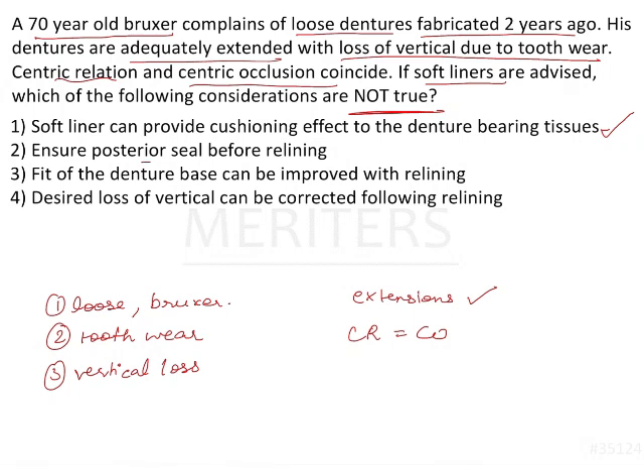Ensure a posterior palatal seal before relining — that is desirable because you do not want the posterior part to get extra material. There should be no thickening of the soft liner in that area. The denture should fit like an airtight container, and the peripheral seal must be maintained. Although you can reduce the borders and reline in those areas, ensure there is a seal posteriorly.